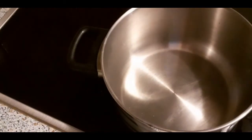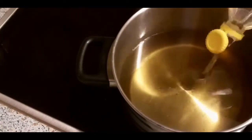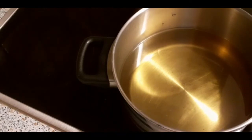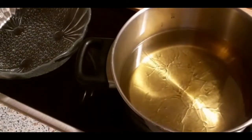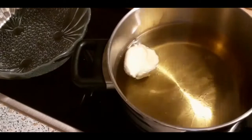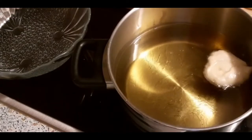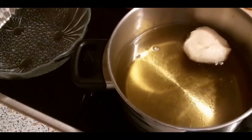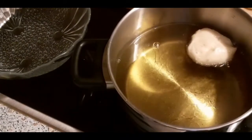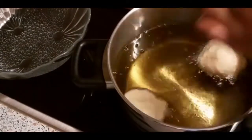Now I'm going to heat my stove. Put oil in the pot and leave it to heat up. I'm using medium temperature.